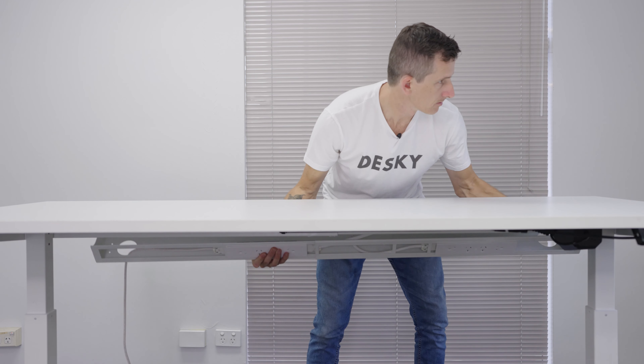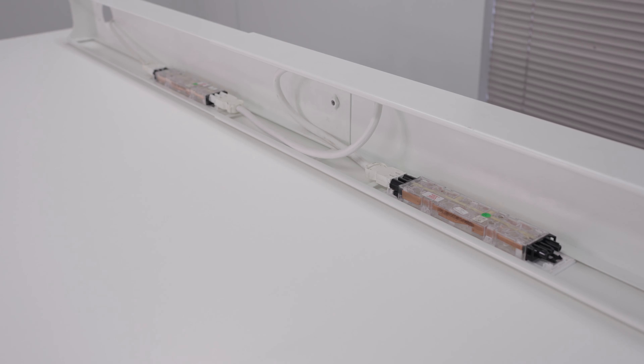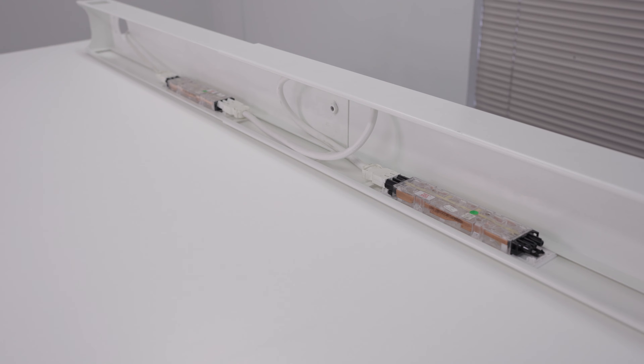If you're starting out with the cable management already set up, we recommend removing the whole channel from under the Desky, as it will make it much easier to disconnect the power cables we need to in order to add further cabling to the chain.